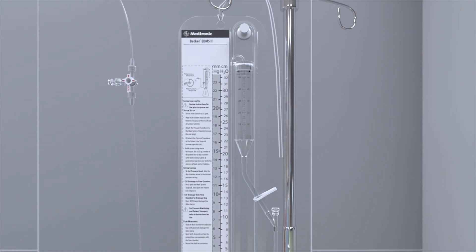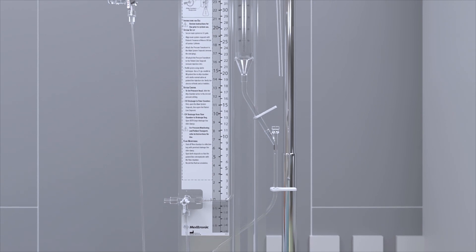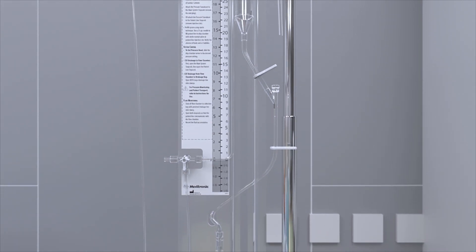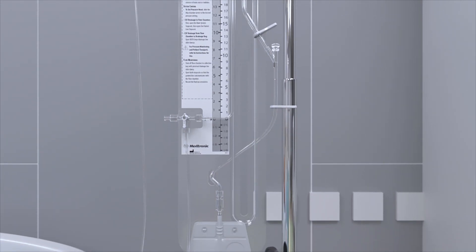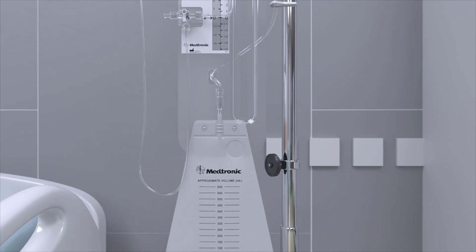The Becker External Drainage and Monitoring System from Medtronic provides the physician with a complete closed system for draining cerebrospinal fluid, CSF, while monitoring pressure and flow rate from the lateral ventricles of the brain or the lumbar subarachnoid space.